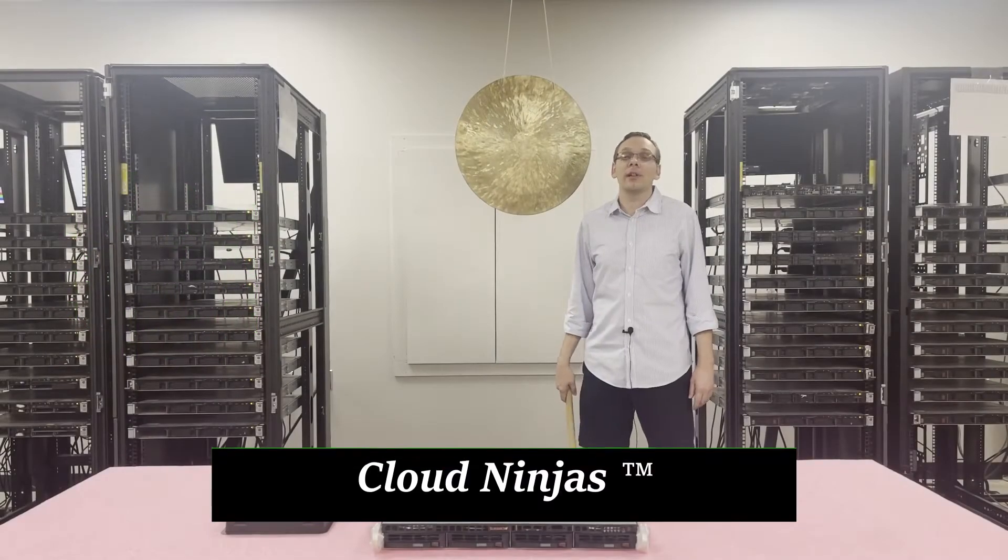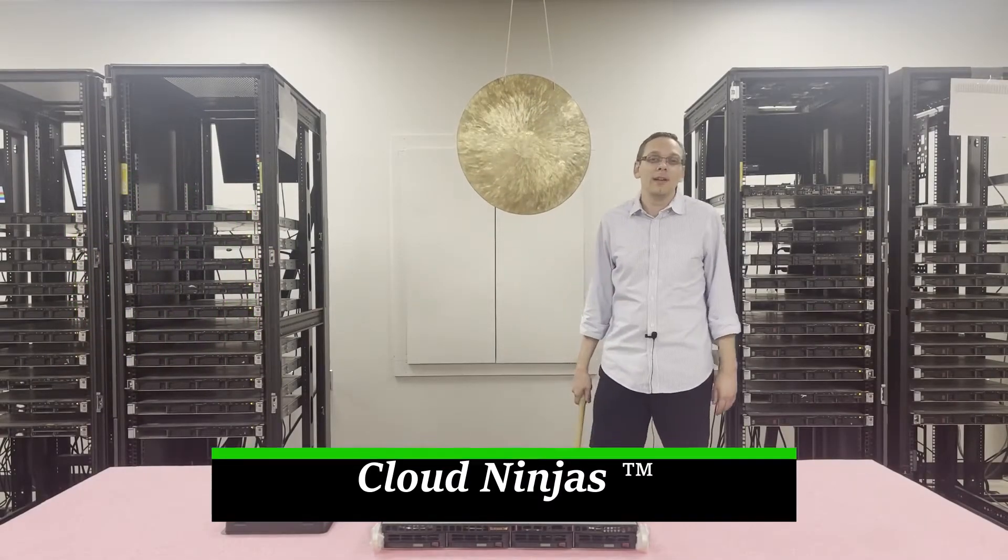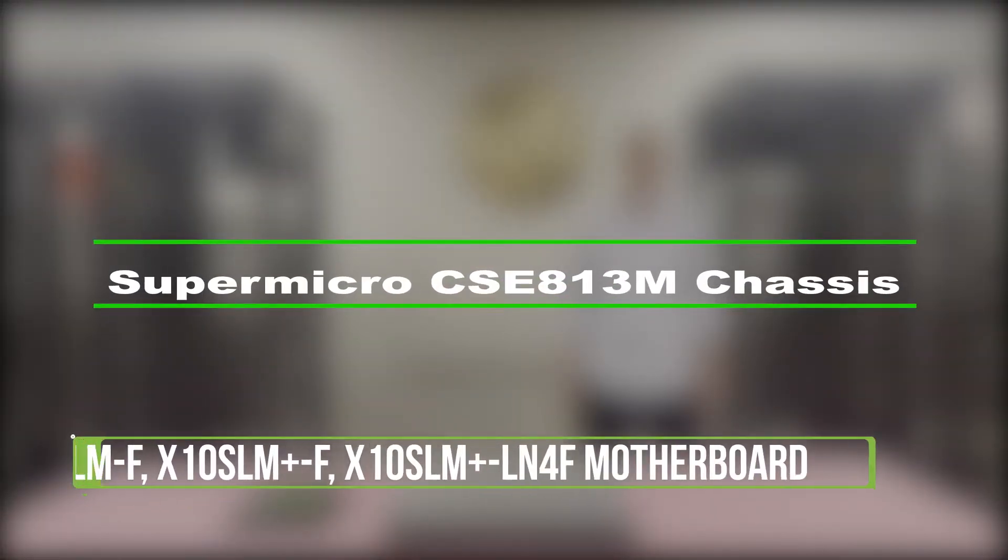Hi, I'm Scott Flowers with CloudNinjas. Today we're here to talk about the Supermicro SCE 813M chassis and specifically the motherboard inside — the X10 SLM-F, the X10 SLM Plus-F, and the X10 SLM Plus-LN4F — all the different variations and the memory and CPUs that go inside. Let's get started.